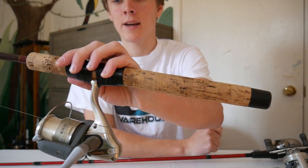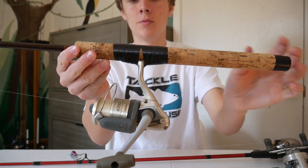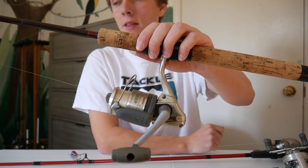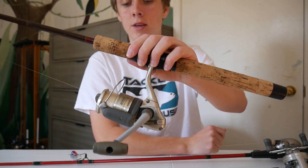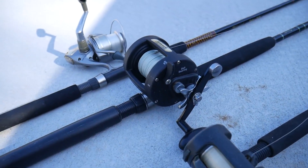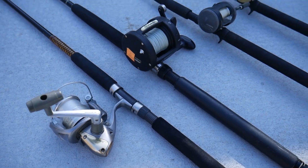I guess back then, before they even made dedicated reel seats in the rod, you just kind of taped it on there — but that looks really cool and I definitely want to give this one a shot. He also had quite a few more rods that he used for saltwater fishing and striper fishing, which are definitely pretty heavy-duty. I definitely want to try those out — whether I go catfishing with them or maybe striper fishing. I'll probably take them to the beach next time and try some saltwater fishing.